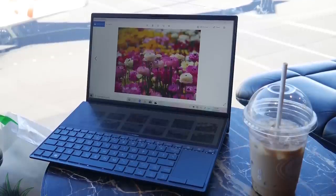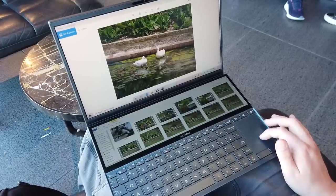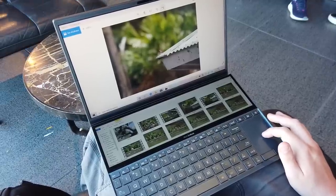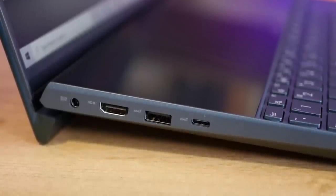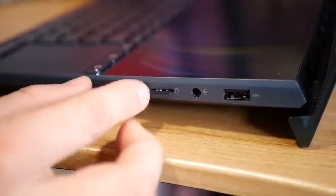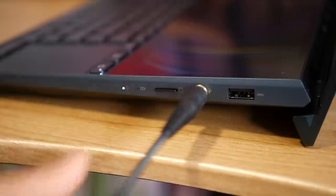I grabbed some overpriced lunch and used my waiting time to look through photos I took at the park, using the ScreenPad Plus to sort through the folder and the main display to view and apply some light enhancements and cropping. For I/O on the ZenBook Duo there are two USB 3.1 ports, a USB-C, full-size HDMI, and a micro SD card slot for quickly ingesting photos and footage — though you will need a dongle if you use a full-size SD. Oh, and there's a headphone jack. I really do appreciate that.